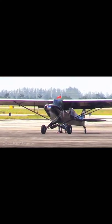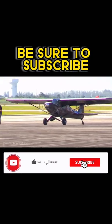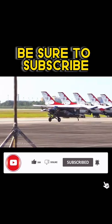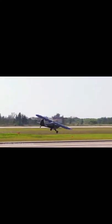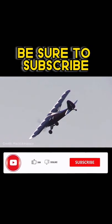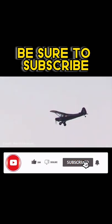He sure doesn't know what he's doing, touching down on the grass. If he's not careful he's going to stall that airplane — he'll lose speed and nose it right into the ground.